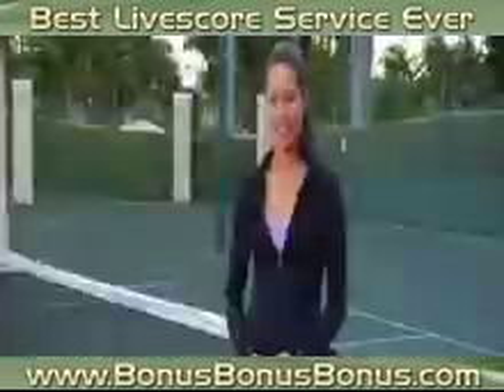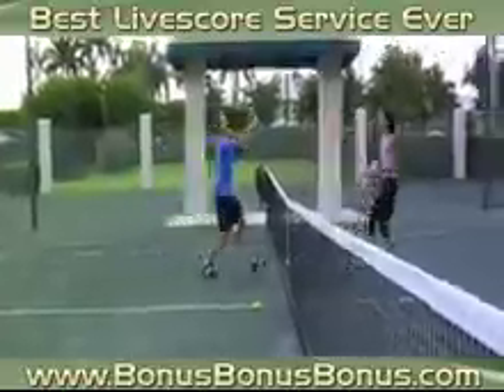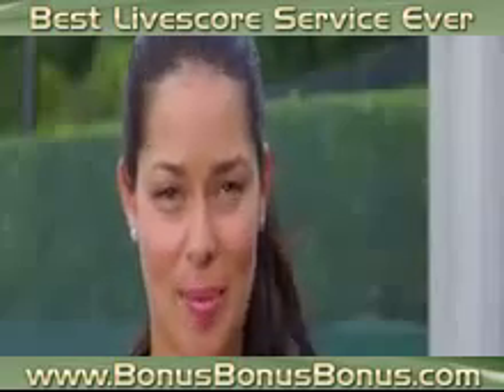Because of my height, I definitely have some advantages, such as a big serve or good work at the net, but I have to work on lowering my center of gravity and improve my footwork so I can hit the ball better.